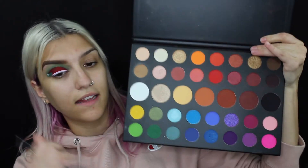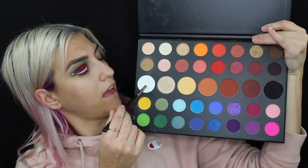Next, I'm going to take the Wet n Wild White Paint Pot. And to set the white, I'm going to go into Flashback.